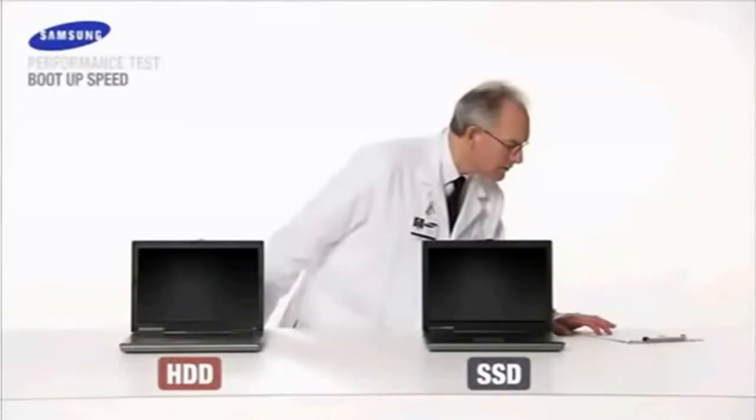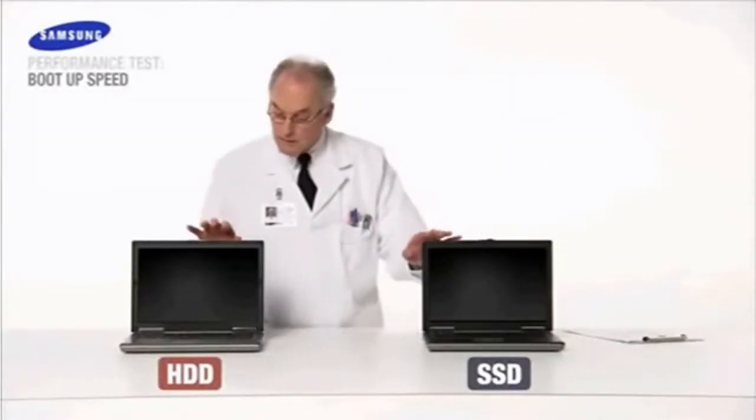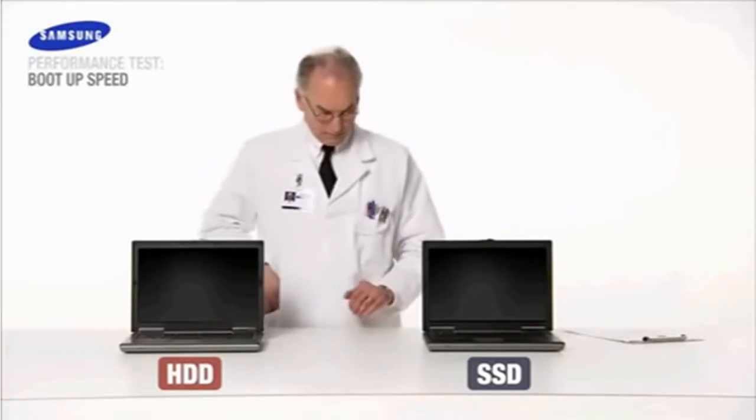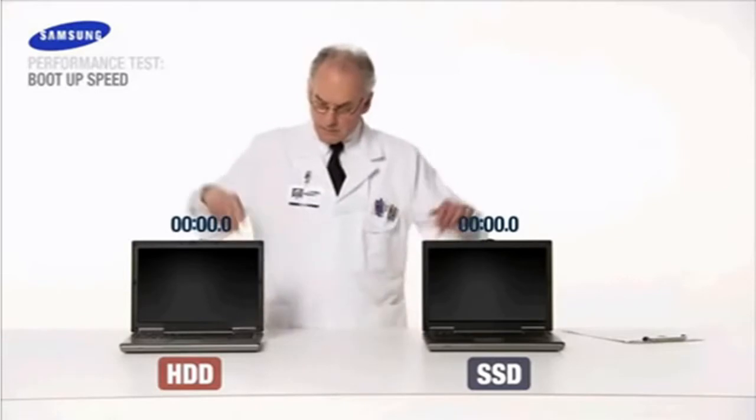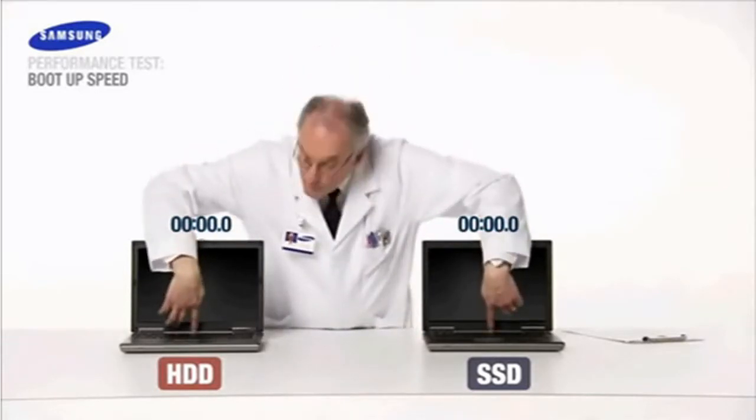Most of us deal every day with slow notebook boot ups. Let's see if Samsung SSD can save us time and boot up faster than the HDD. And boot up... Now!